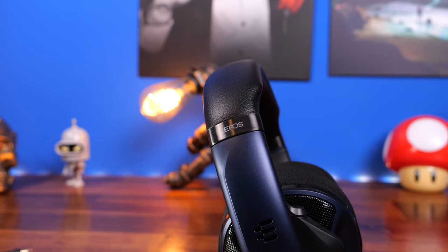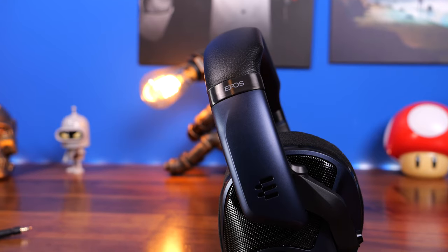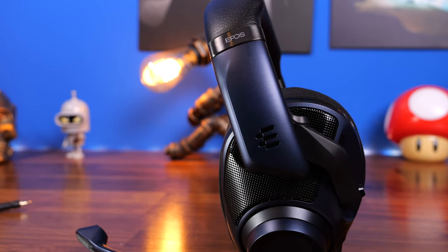Hello, this is the Provoked Prawn, and this is the EPOS H6 Pro Open Back Gaming Headset. This is the Serbian Black Edition, which as you can see is blue.